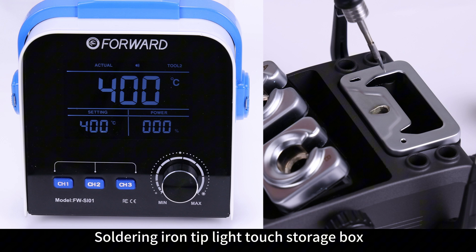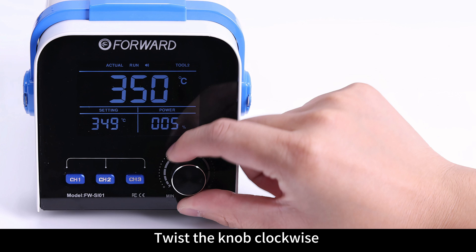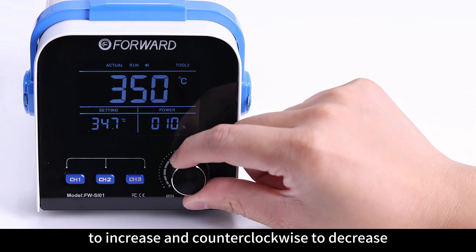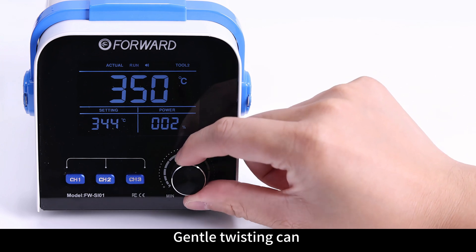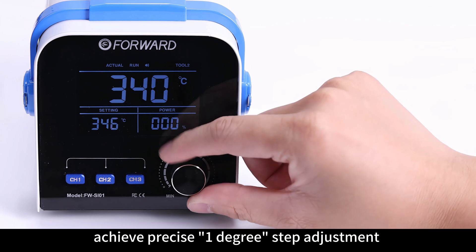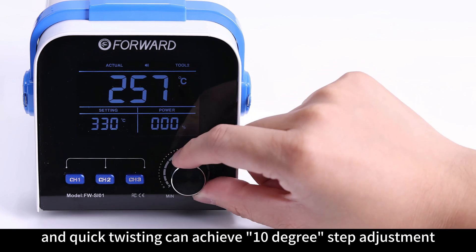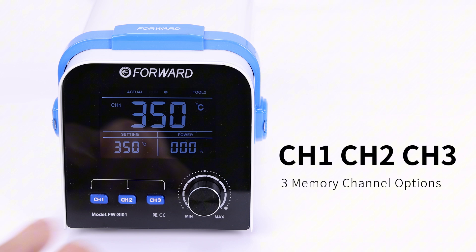Soldering Iron Tip Light Touch Storage Box, 3-Channel Switching: Twist the knob clockwise to increase and counterclockwise to decrease. Gentle twisting can achieve precise 1-degree step adjustment, and quick twisting can achieve 10-degree step adjustment. 3-Memory Channel Options are available.